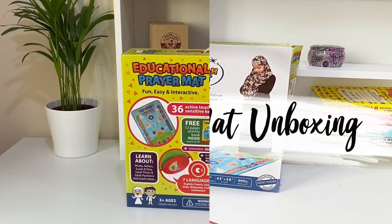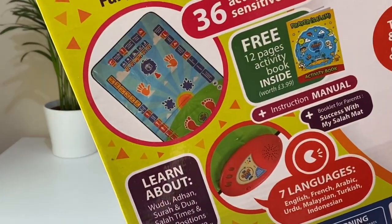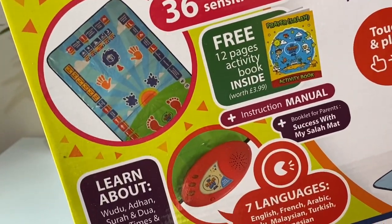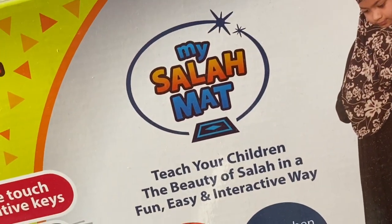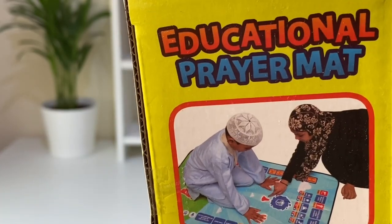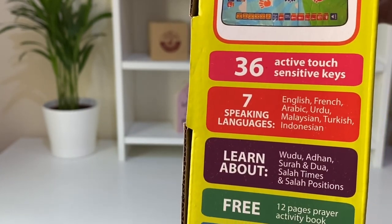Assalamu alaikum you guys, I hope you are doing really well. Today I'm going to be unboxing this package we received from a brand called Micellar Mat. It's basically an educational mat that is interactive and comes in different languages. It helps the child learn as they pray — it has 36 sensitive keys and seven different languages.